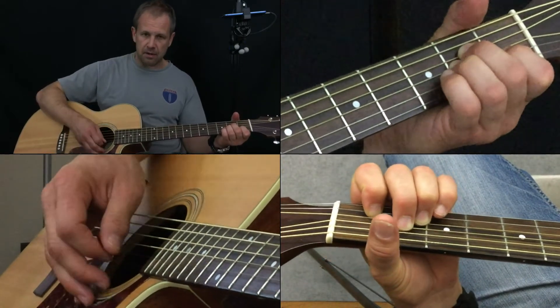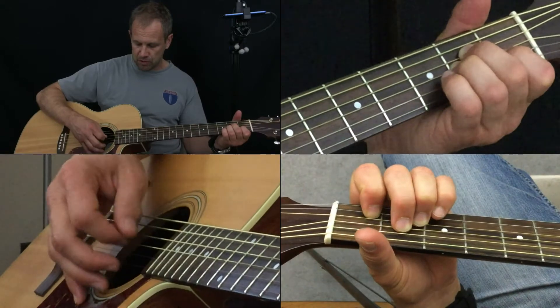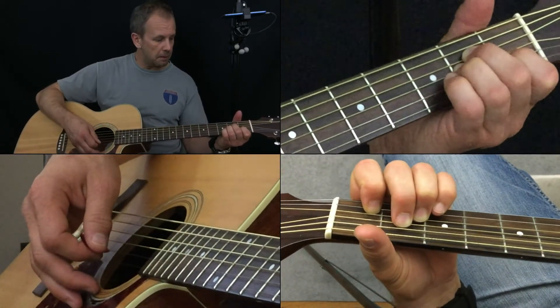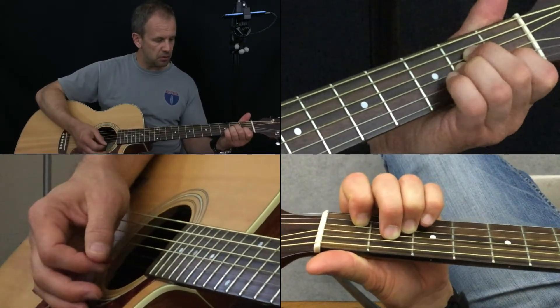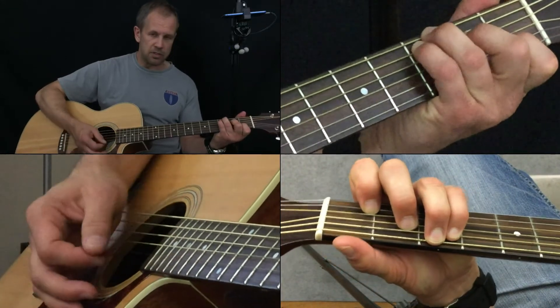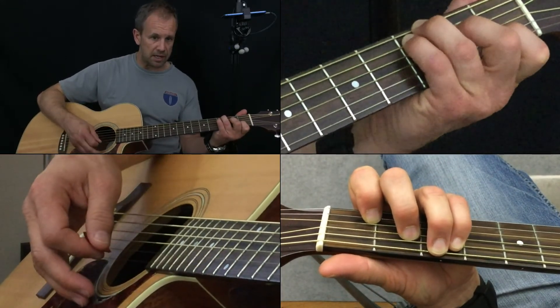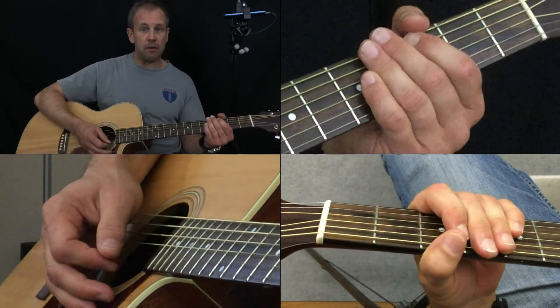So enjoy this — this is the A minor hammer-on pull-off walk-up. We're using the notes of the A minor, so I'll call it the A minor walk-up. We're doing that with a C, which is its relative major — A minor and C are very closely related — and then G. Enjoy that, we'll see you soon, guys.